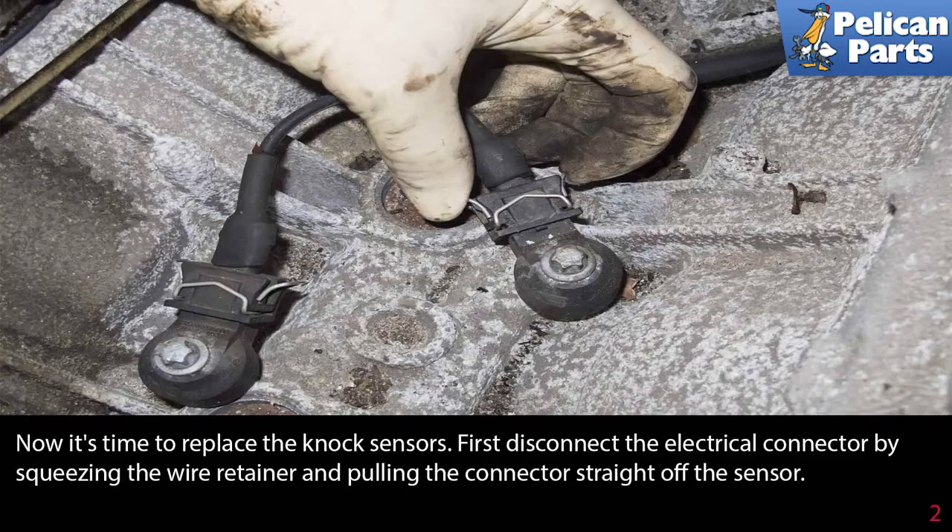With all that work done, it's time to replace the knock sensors. First, disconnect the electrical connector by squeezing the wire retainer and pulling the connector straight off the sensor.